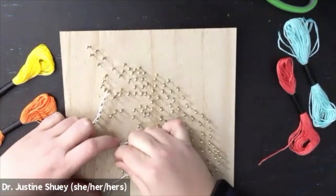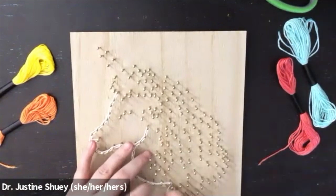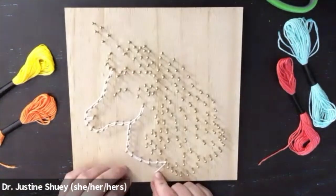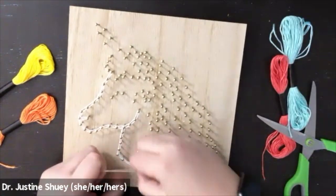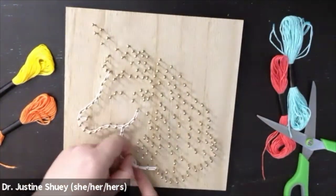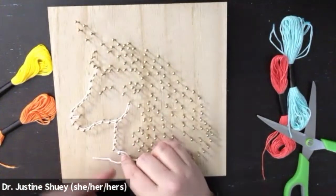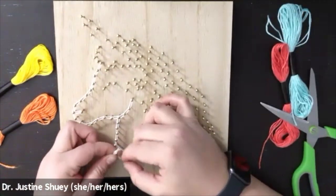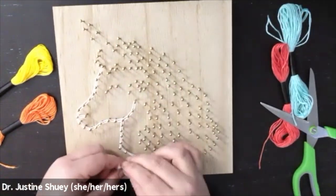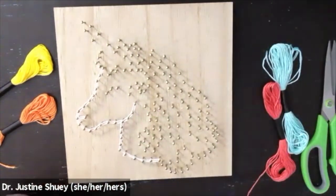Now for some of the string art projects we go through and fill in the sections — you can do that if you want on this one. It would probably look cute with the hair. I don't know that I would do it with the unicorn face and body, but you're going to complete the section and then go through and double knot it at the end on one of your nails. I'm going through right now and double knotting, tying it off, and then I'll trim down and cut the excess string off. I finished the white of the head and the body.